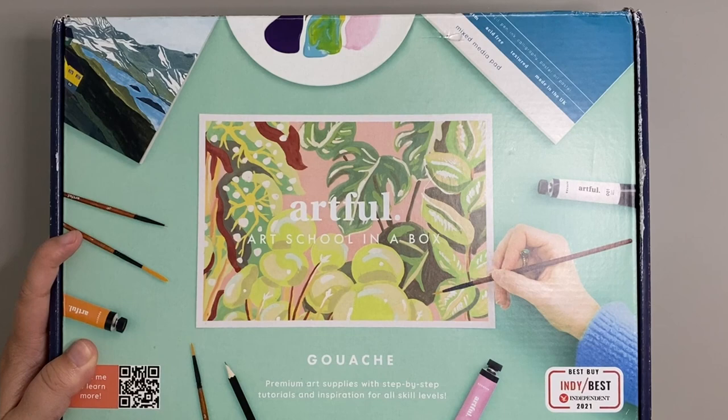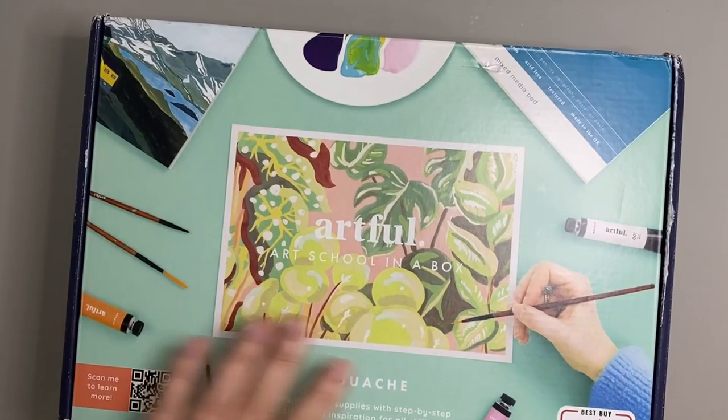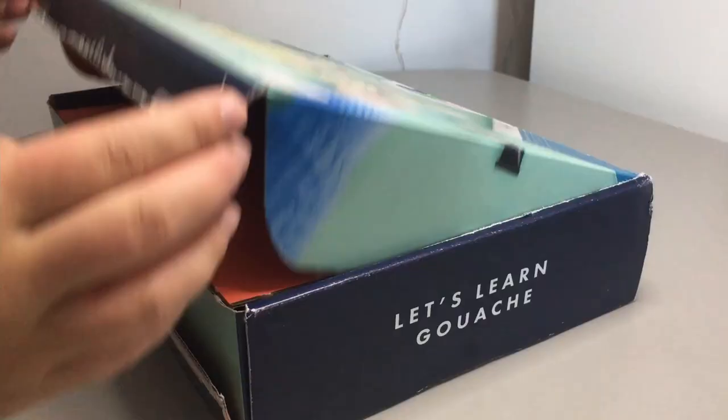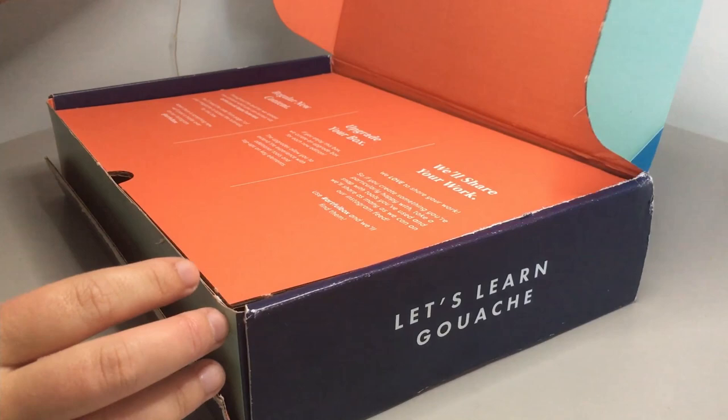Hello friends, I'm back with another Artful box and this quarter's theme is gouache. For those of you who don't know what gouache is, it's a water-based paint that almost acts like watercolour except instead of being translucent it can be applied on thicker and more opaque.